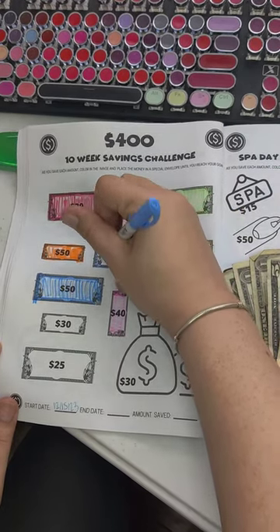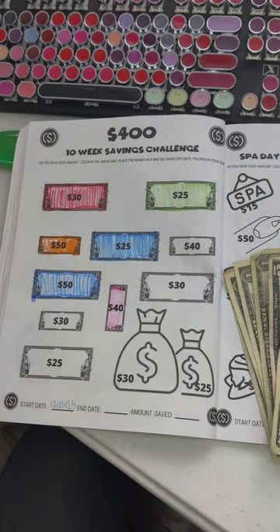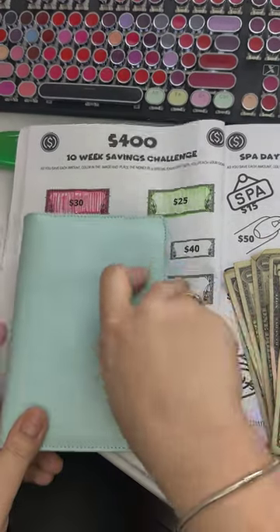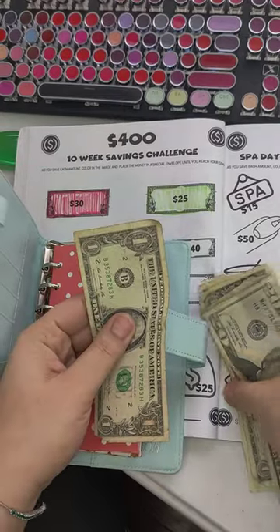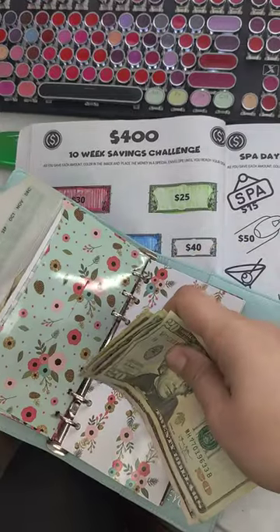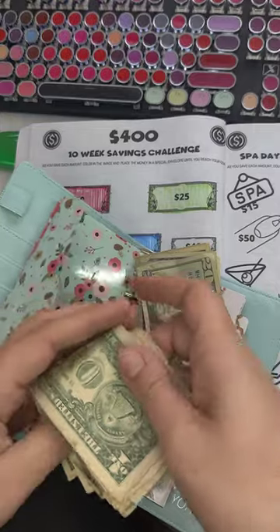So please like, comment, and subscribe. Let's go ahead and put this in. Found another dollar — $31! So let me get my money out and we can count how much we have saved altogether.